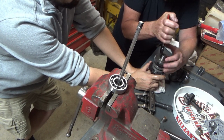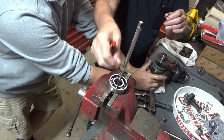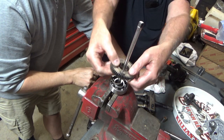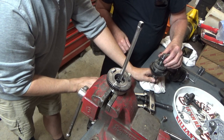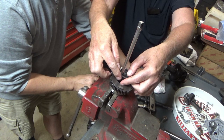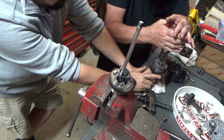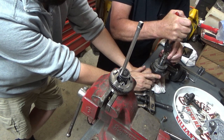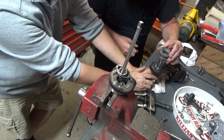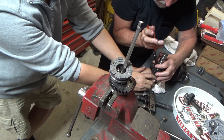We tried to be real careful and take the pieces off and put them on a little extension we made to hold them in the same order and the same direction as they came off, so we can put them back the right way and not get any pieces mixed up. Big thanks to my dad — he helps me out all the time. The whole transmission is held together with snap rings.